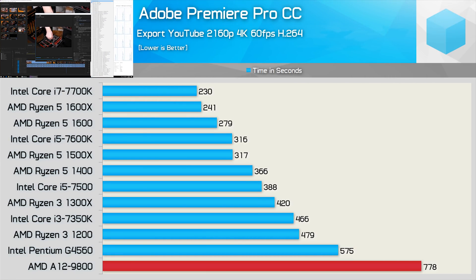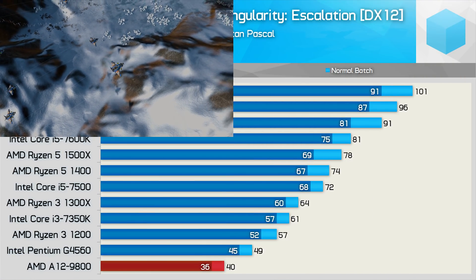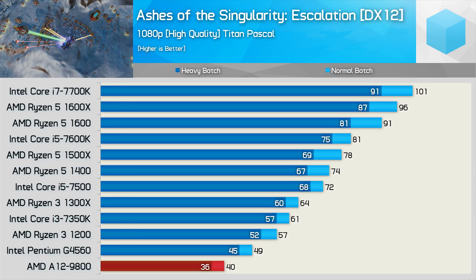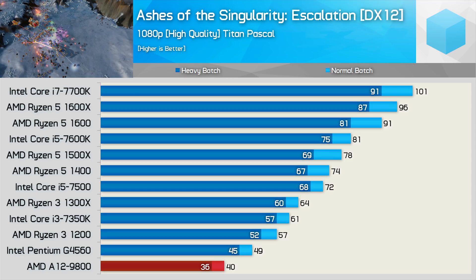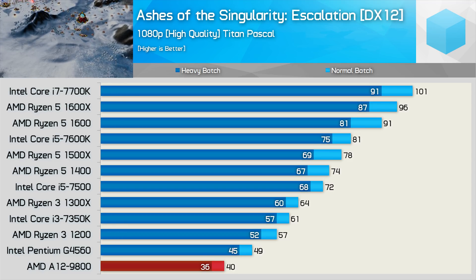We have the Premiere Pro CC results, and if you're buying the A12-9800 for a cheap video editing rig, I hope you're only making minute-long skits because our 1 minute and 30 second video took roughly 13 minutes to render. Now for some game tests using an extreme high-end discrete graphics card before we run a few integrated GPU tests. Before you lose your mind that we're using a $110 CPU with a $1,000 GPU — just take a breath and relax. This gives us an idea of what the CPU side can deliver when uncapped.